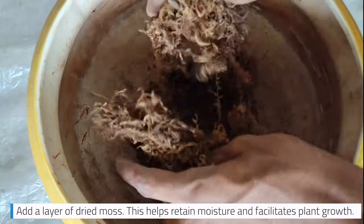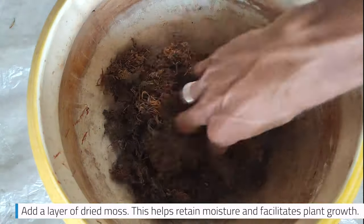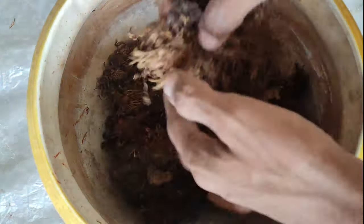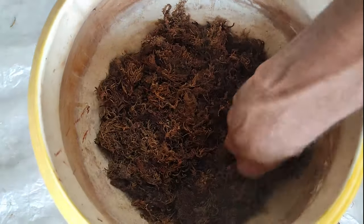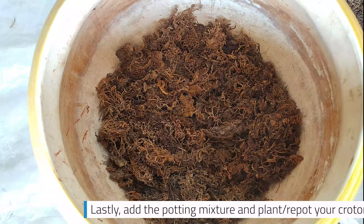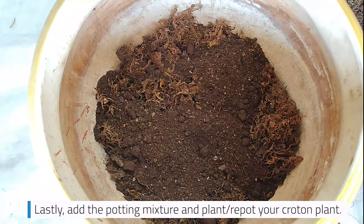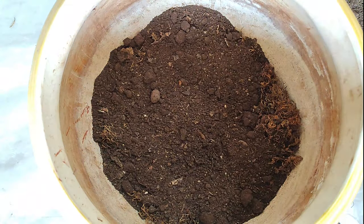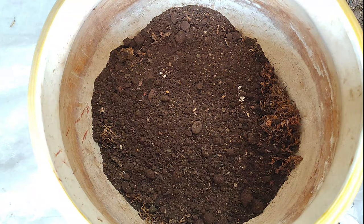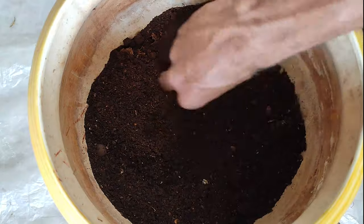Add a layer of dried moss. This helps retain moisture and facilitates plant growth. Lastly, add the potting mixture and plant or repot your croton plant. I have skipped this process as I have made a detailed video on how to repot a croton plant bought from a nursery — click the link in the i button to check it out.